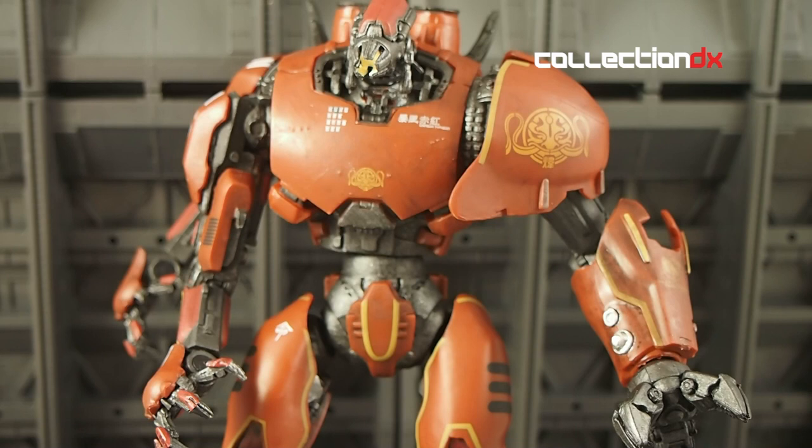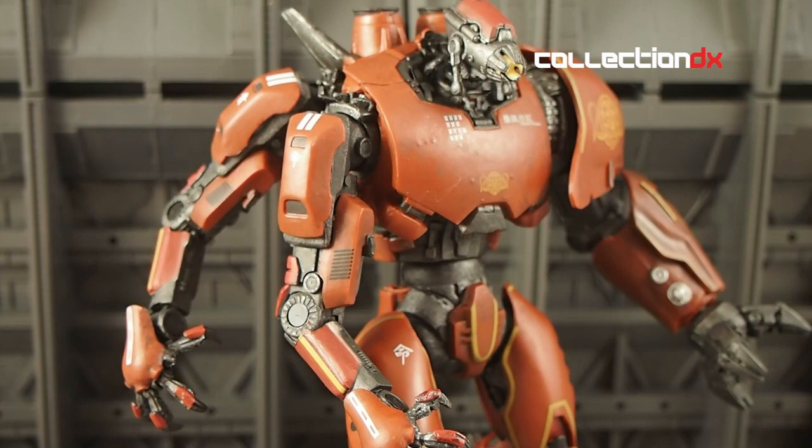This is a nice, interesting design that suffers, I think, from some questionable choices in the sculpt. It's heavy and durable, which is nice. There is some nice detail on the figure. I want to go over a few interesting design choices here first.